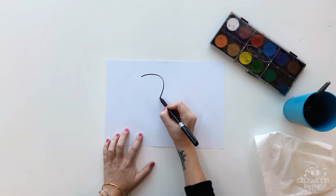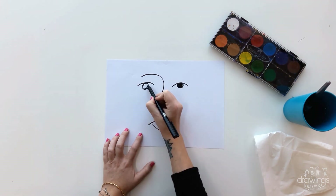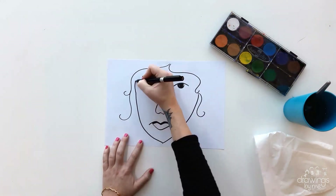First you are going to practise drawing a face using simple lines, taking inspiration from the faces Matisse painted. You can take a look at his work to choose the style that you like. Practise drawing all the features, and remember, just like me here, use simple lines.